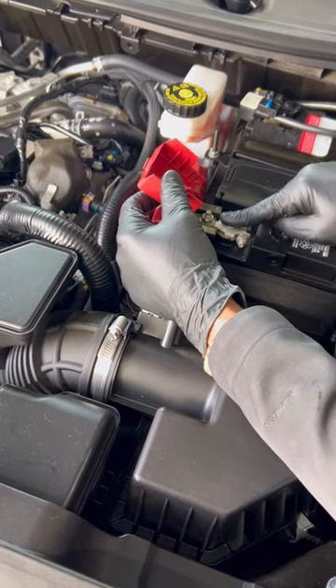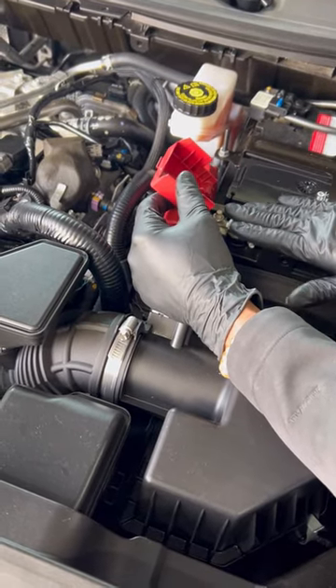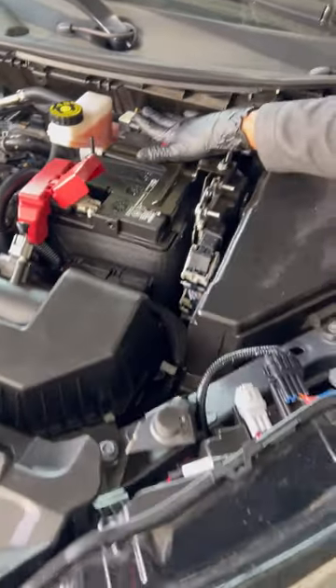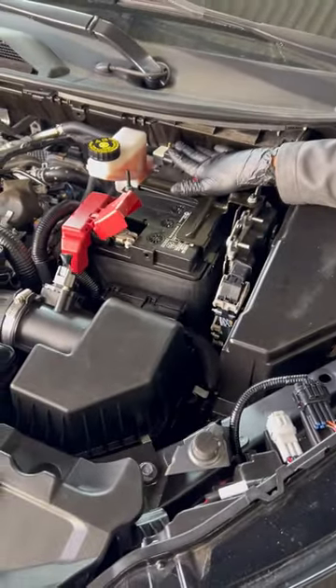As you see, the positive side is always red — positive. Ground is always negative. Let me go get my jumper pack for you and I'll show you exactly what else we have to do from here.